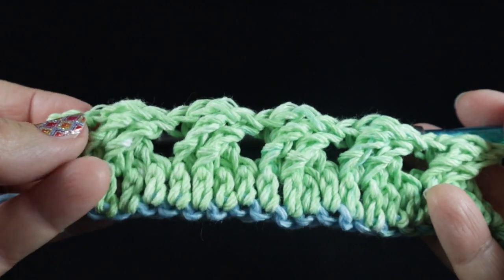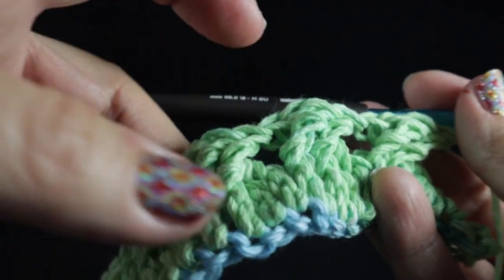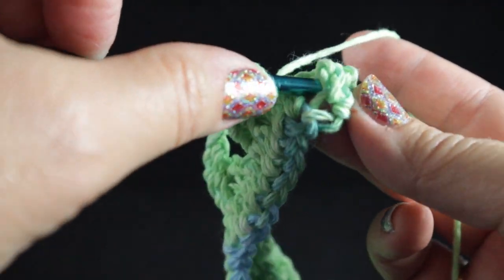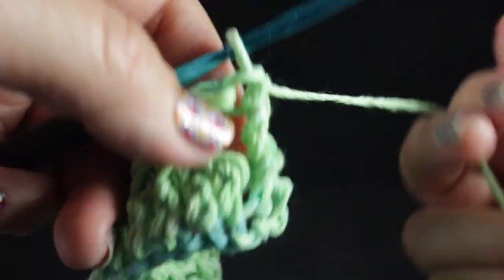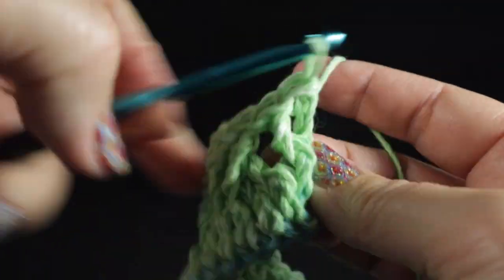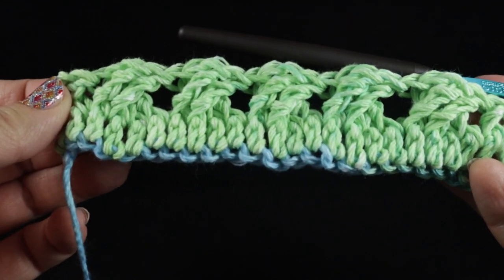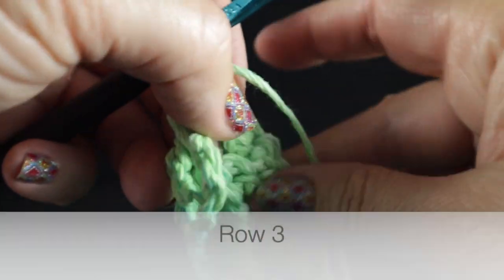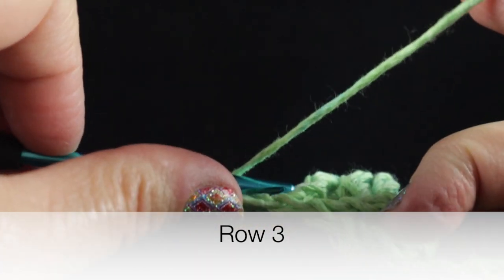Now that I have five sets of these Celtic weave crosses, it is time to work the last stitch, which will be a front post double crochet, and then in the turning chain we're going to work a double crochet as well. Now we're ready to begin row number three — chain two.